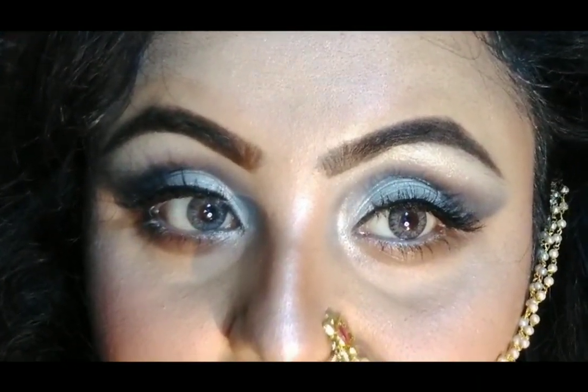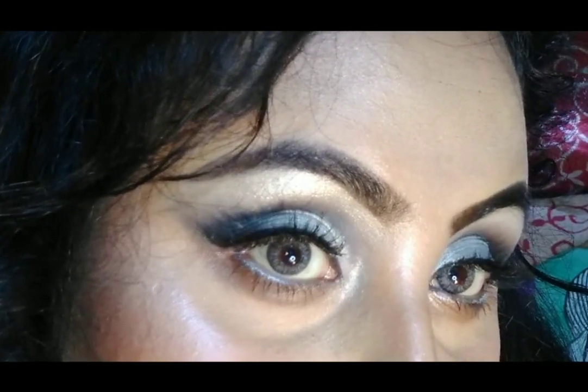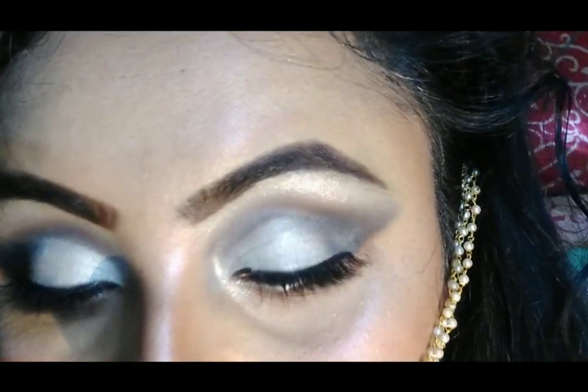Comment in my comment section what you feel about my today's look. If you like it, please give me a big thumbs up and subscribe to my channel. For now, bye bye guys — we'll meet in my next video. Stay home, stay safe, love you all. Thank you so much, bye bye.